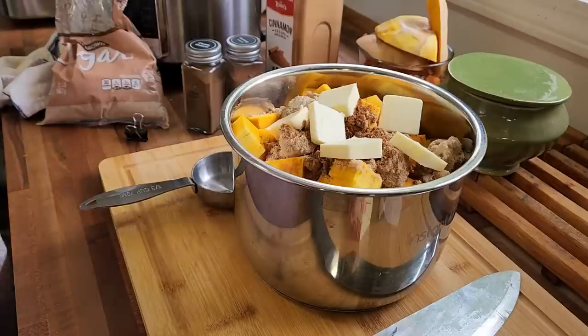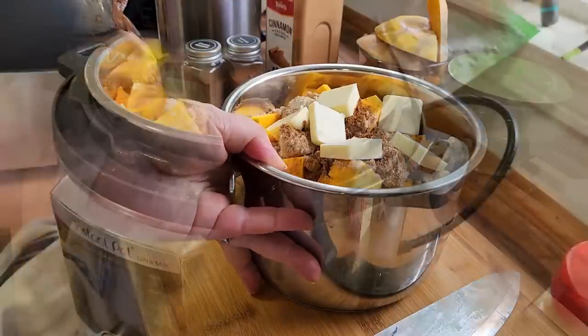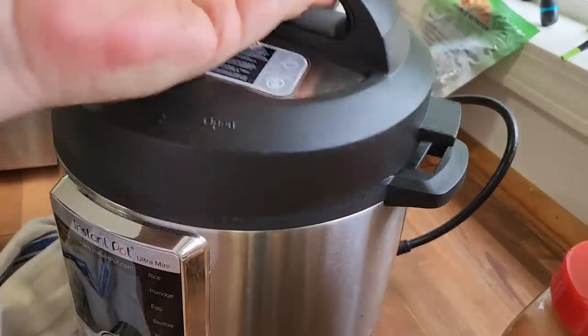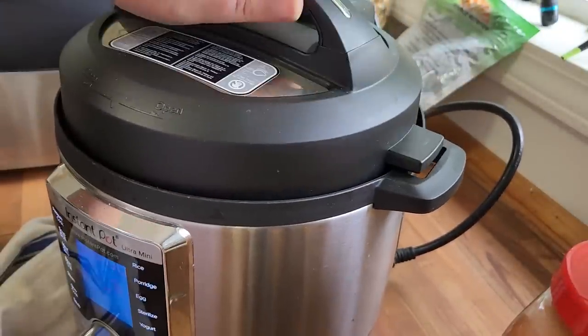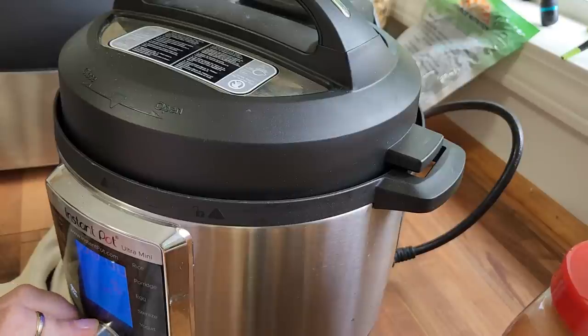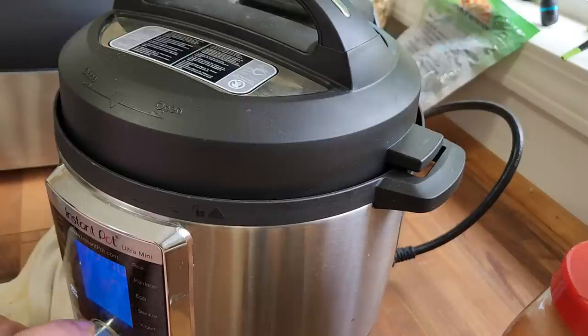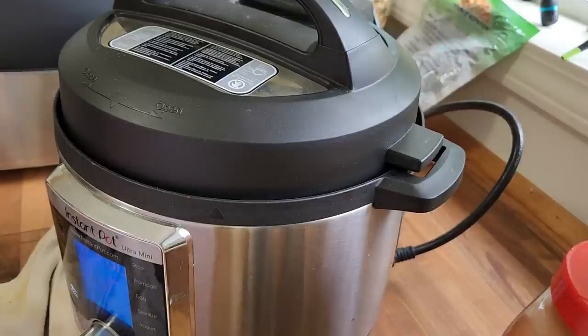Now we're going to put this into the crockpot for three hours on high. Whatever you do, don't sneak up and look at your crockpot — leave that lid on. Leave it, because once you remove the lid it changes the temperature inside. As is the norm, I will have a link down below for you to print off the recipe. We've got this set for slow cook, three hours. We'll see you in three hours when that is done.